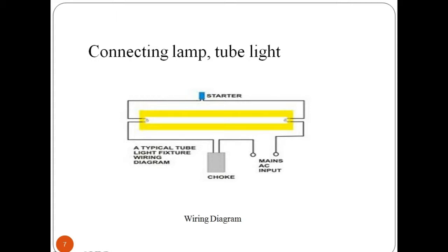Let us look at the installing procedure of a tube light. Before installing a tube light at your home or offices, it is important to understand the different parts and their functions towards operation as a whole. You can refer to this wiring diagram which is used while installing a tube light.